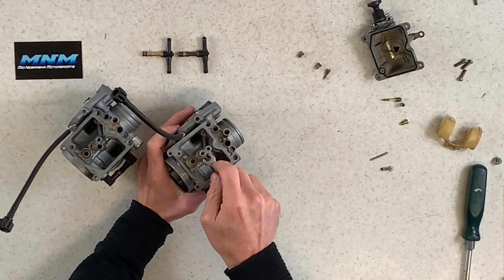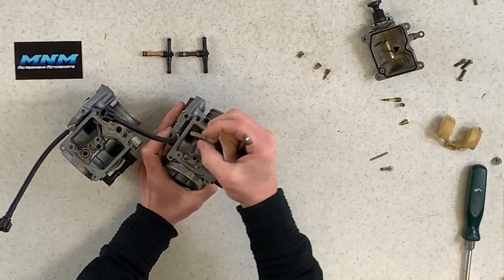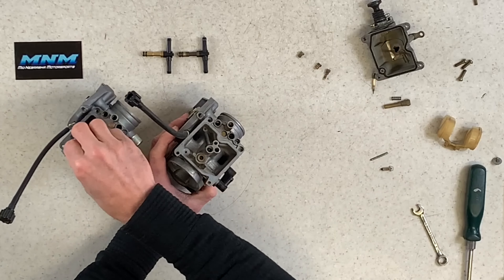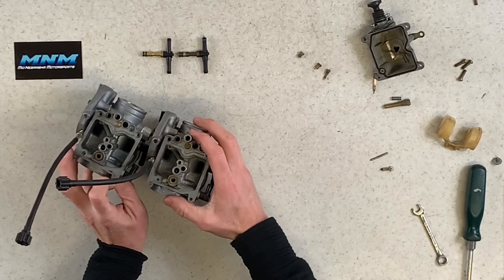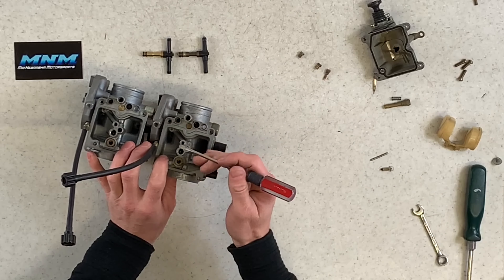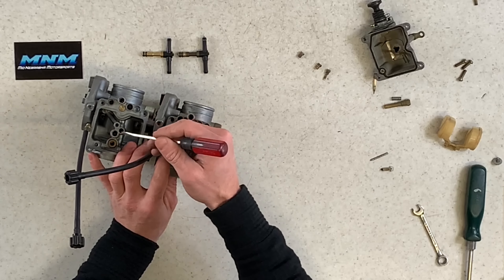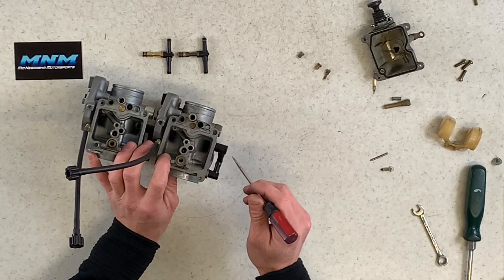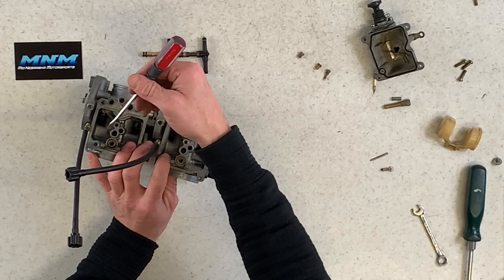On the OEM, the idle screw threads start almost right away, while on the aftermarket the threads start about three-eighths of an inch down. I pulled the air fuel screws out and didn't see a significant difference between the two — both have washers, springs, and O-rings, and as far as length goes they are actually identical. These screws look the same size.